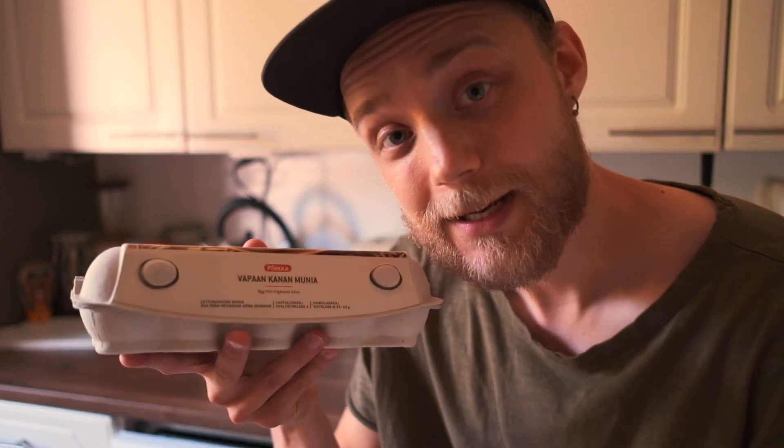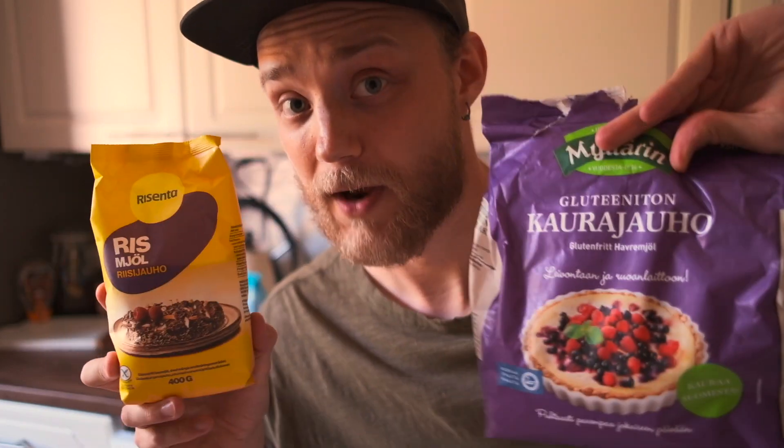What do you need for a Finnish pancake? Firstly you need eggs, sugar, flour, potato starch, baking soda, rice milk in this case but you can also use regular milk, salt and vanilla powder. And that's it — let's start making the food.